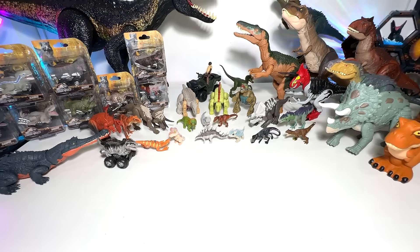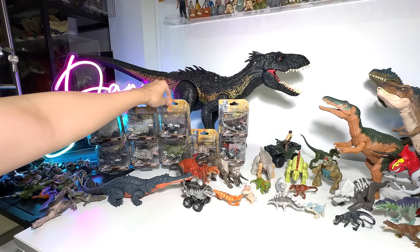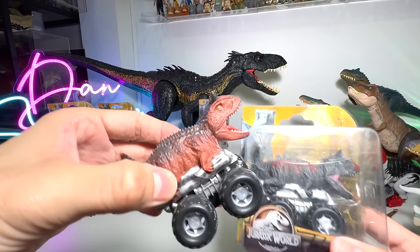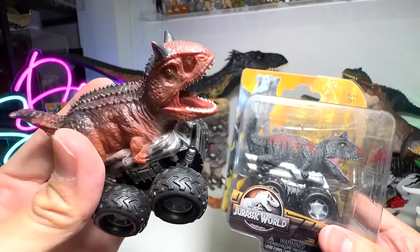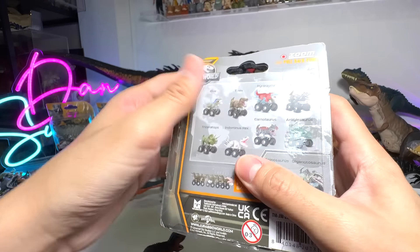So that's a very cool Barry Sandbin set. Hopefully I'll be able to get the other set that is actually an ATV. Next up, let's open this — this is a new Carnotaurus, a new repaint. This is the previous Jurassic World version, and this is the Jurassic World Dominion version, but they didn't come up with the Broken Horn, which is quite a pity.